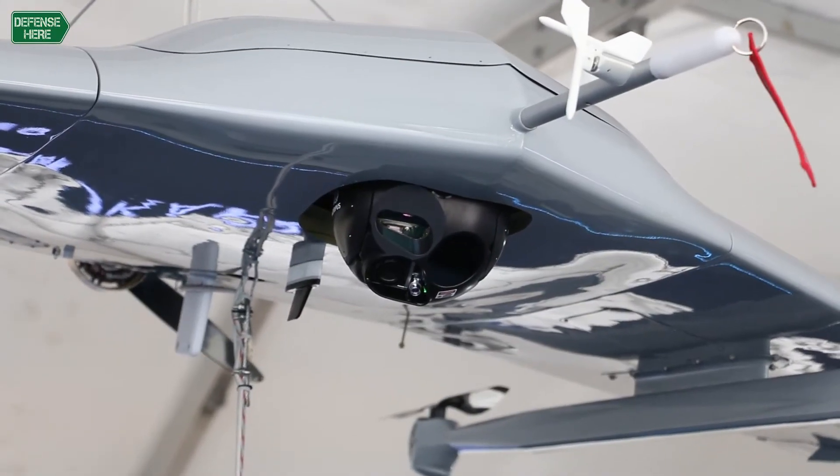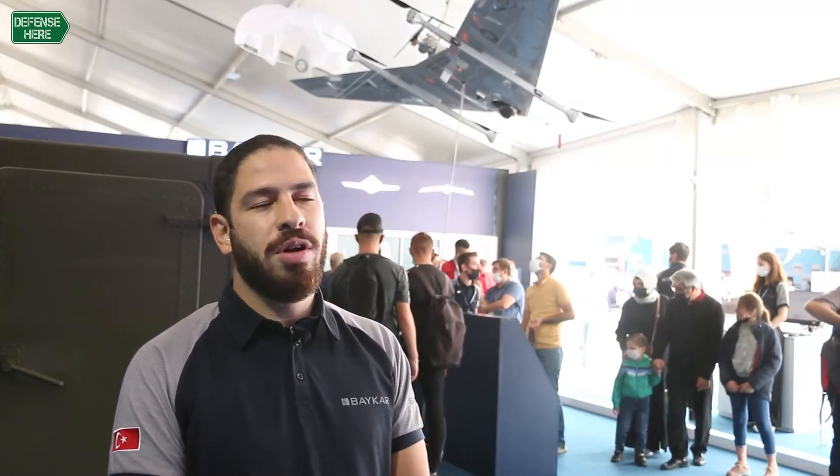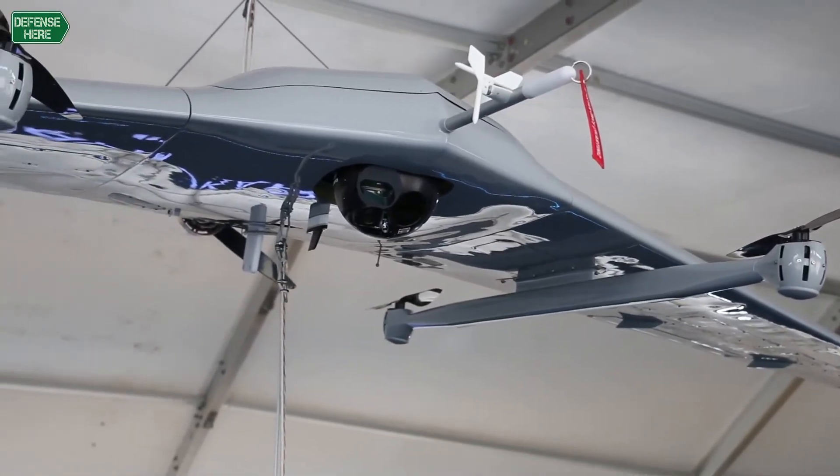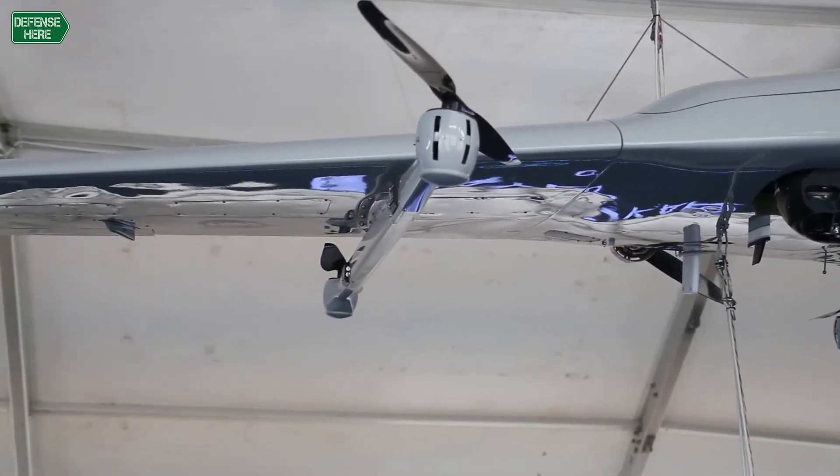The purpose of the product is for surveillance and reconnaissance. It has a communication range of 150 kilometers and endurance of around 12 hours, making it suitable for medium-range and medium-duration flights.